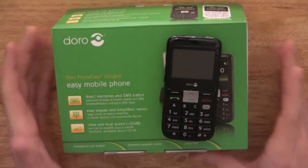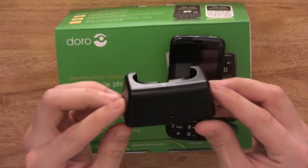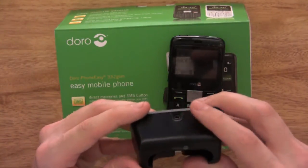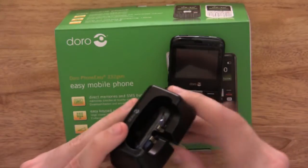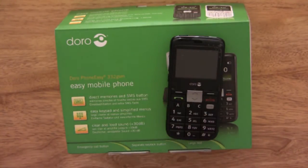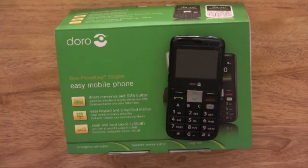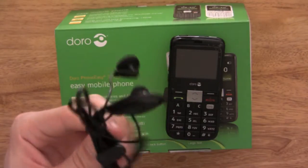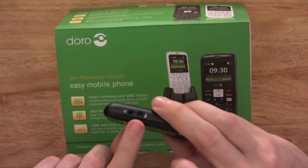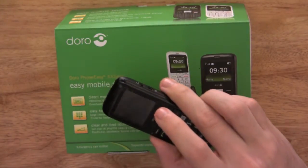Another feature is it comes with a charging cradle, so you put your phone in there to charge up — simply plug the charger into the back. It also comes with a hands-free kit which you just plug in on the side. You can also plug your charger directly into the phone if you didn't want to use the charging cradle.